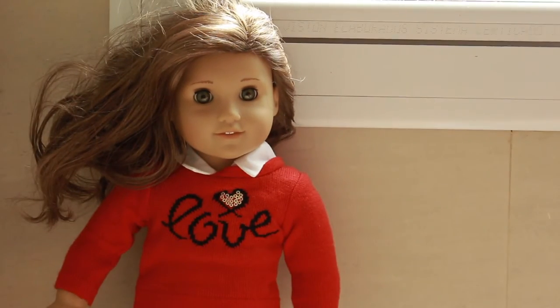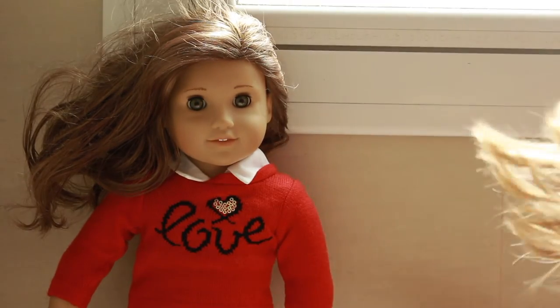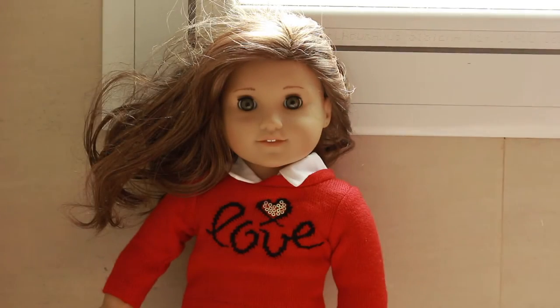Hey guys, it's Bella and today is the second episode of my Halloween series. Today's costume is going to be Wednesday Addams. This costume is super easy.